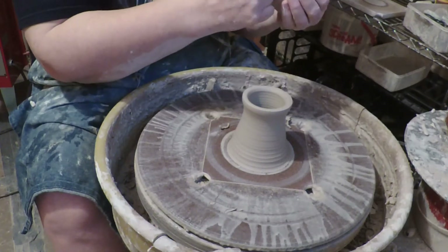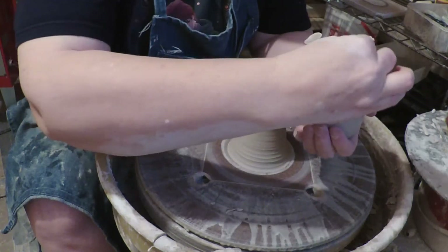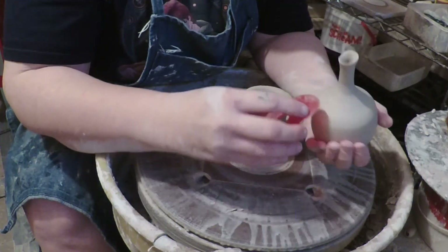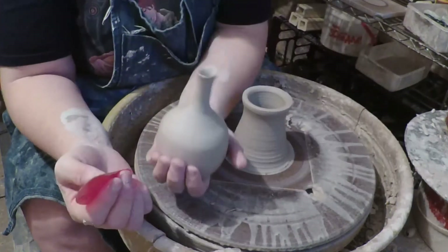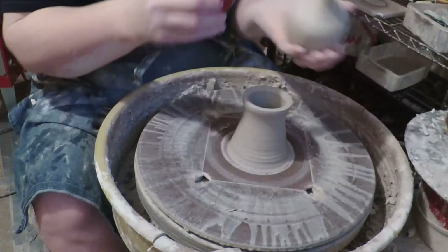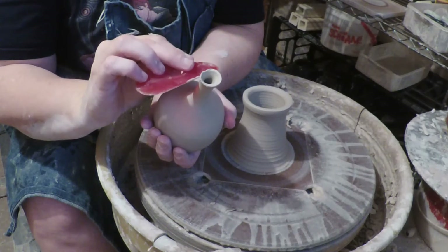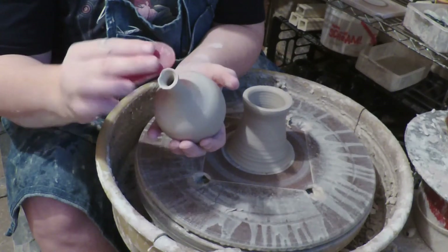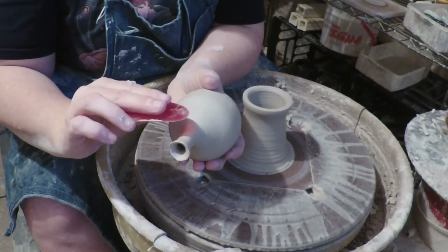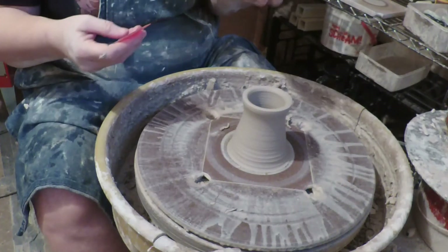I'm gonna take my finger and burnish out this little line made from the chuck so that it is gone. When you take the piece off the chuck, you get a little line from the chuck — I'm gonna burnish that. You'll notice that this particular little bottle — I left the flared top irregular. It's kind of thin, kind of cute, kind of organic feeling; I like that. If you're gonna burnish with a rib, you want to set the rib flat and then pull it down, or you will leave little hash marks where you set the rib down on it.